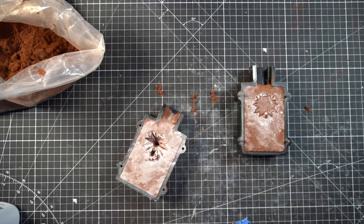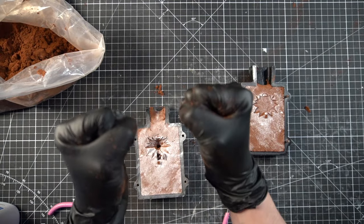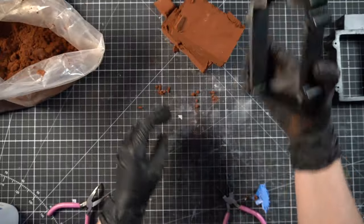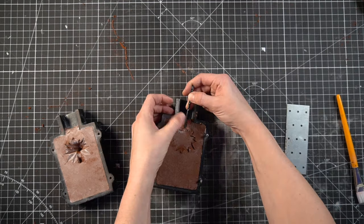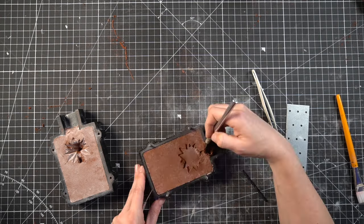Then comes the arduous task of removing the print — and of course it didn't work out well. So just start over and do the exact same thing again. Now I need to create a channel for the metal to flow into the mold, and I do that with basically just a drill bit and an exacto blade.